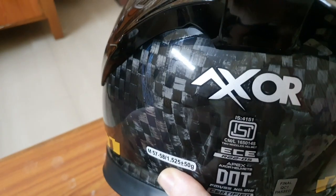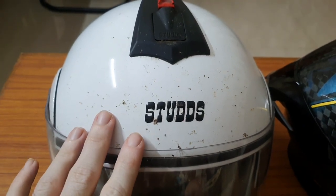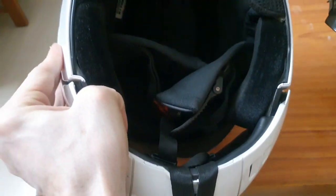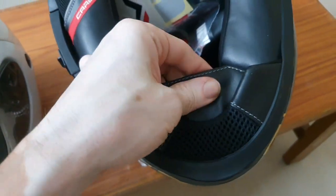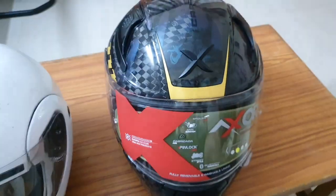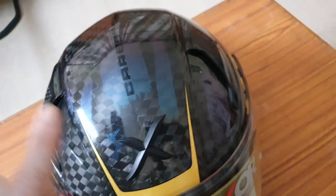The weight is 1525 plus or minus 50 grams. When you compare it to my old helmet, that one is about 1600 grams, so the weight is not very different between the two. But when you look at the padding — look at the padding in this helmet versus the old one — there is a lot more padding here, along with a chin curtain, which may be the reason why it weighs so much.